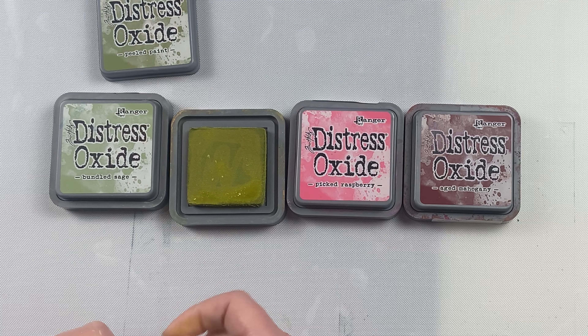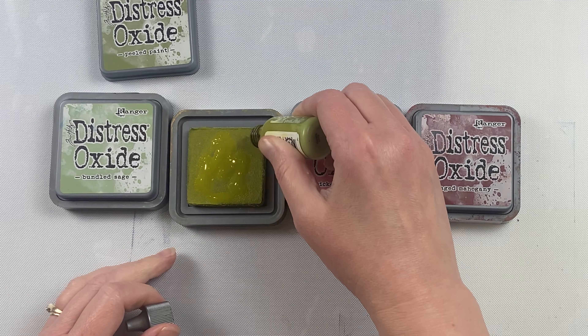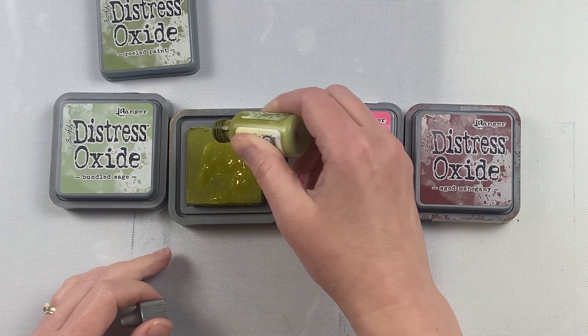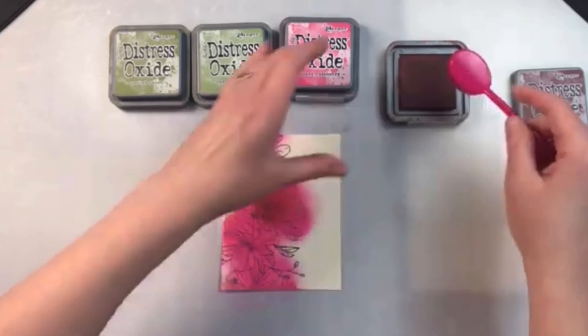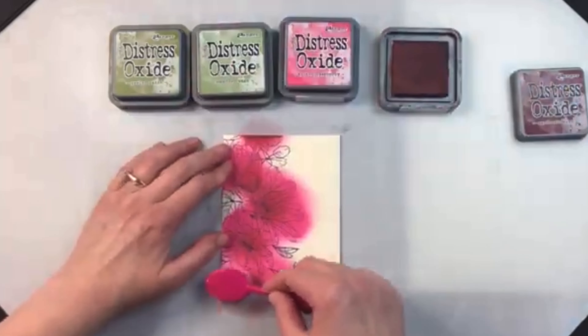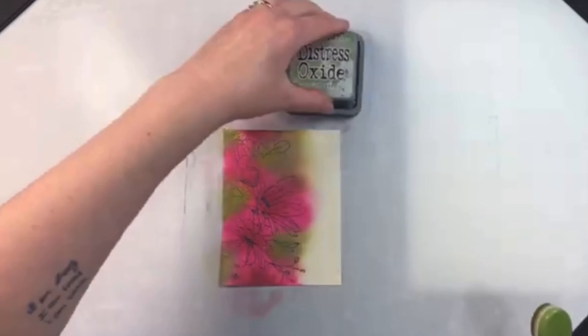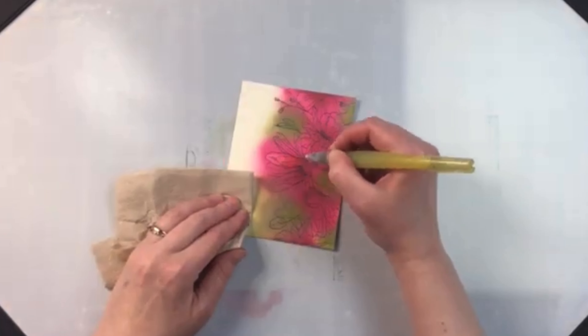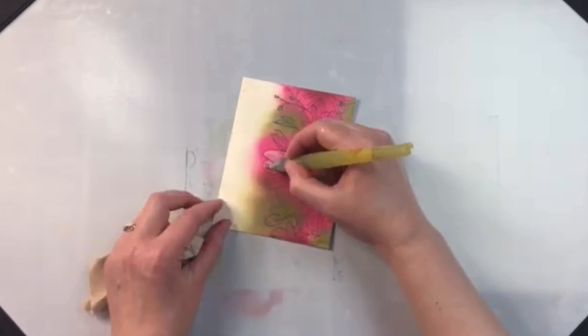You can also get separate ink pad refills. You'll notice at the bottom of that bottle the pigment has settled. There's a little metal ball in the bottle, so you'll want to shake it up really well before you re-ink your pad. I like to go around the edges, do a squiggle in the middle, and then let that ink set in. If it soaks in really fast, your pad is really dry and you'll add a little bit more. Otherwise, one application is good.